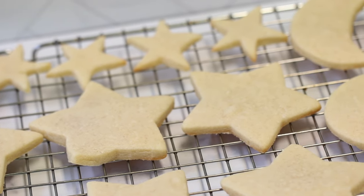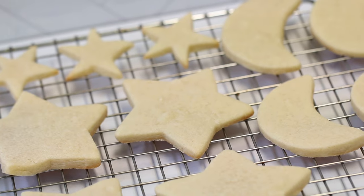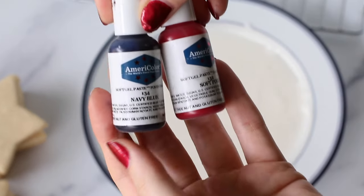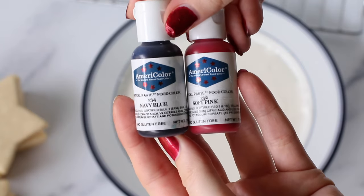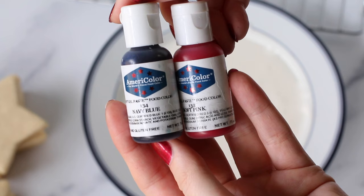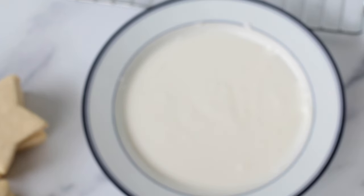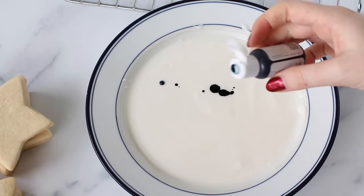Hi everyone, it's Alyssa from Alyssa's Bake Shop and today I'm going to show you how to make marbled cookies using royal icing. I'm going to be using AmeriColor food gel dye to marble our cookies today. I wanted to do something very dreamy and kind of cute, so I went with navy blue and soft pink. I am going to add another color later and I will show you guys what I did.